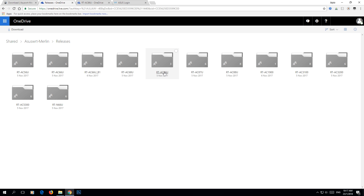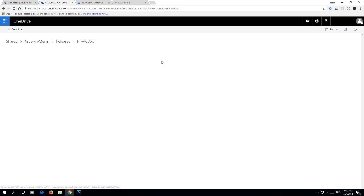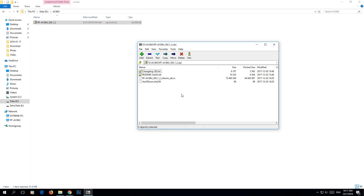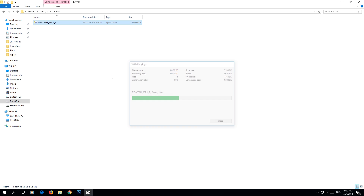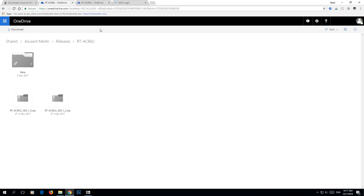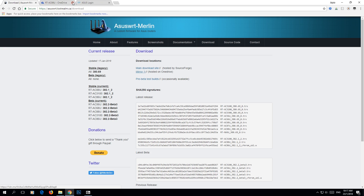Check on your model — right now I'm selecting the AC86U — and just pick the latest version or any version that you like. Download it. I already downloaded one, and then open it with 7-Zip or any zip extractor that you have. Extract the firmware file only. Just drag it out — done.